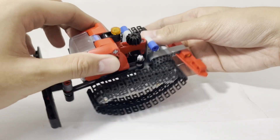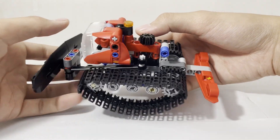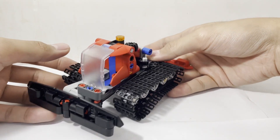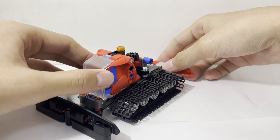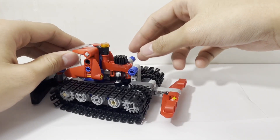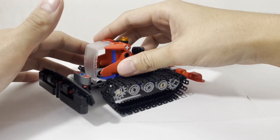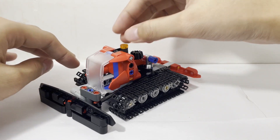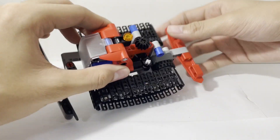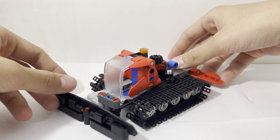There's a surprising amount of functionality in this set for it being so small. Comparing it to other models I've reviewed, this one definitely feels more toy-like because of the color selection — it's bright red with some blue accents, which isn't really something you'd see often. And there isn't any detailing through printed pieces or stickers, so it does give off a more toy-like feel. I think the trade-off is that it has more functions — this set feels like a bit more of a function over form situation.